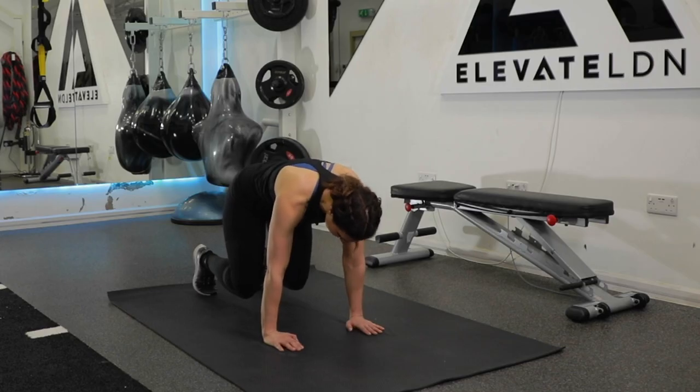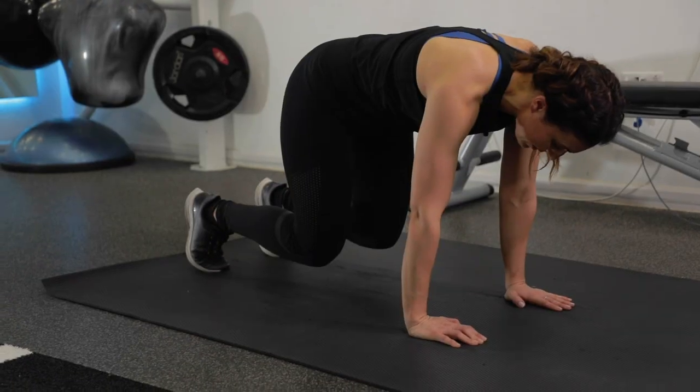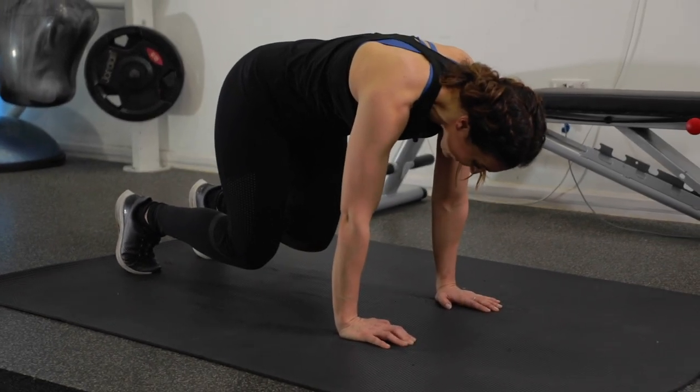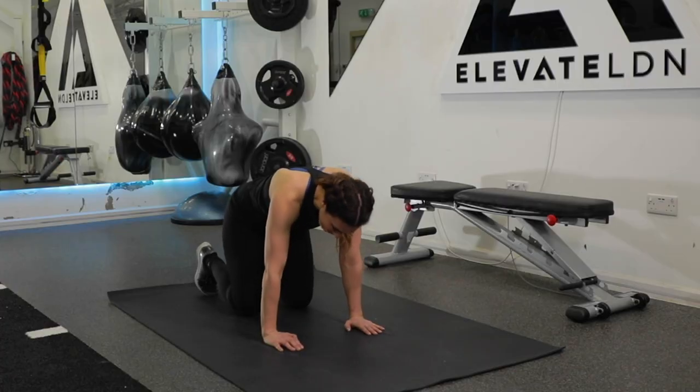We're going to come into one very short isometric hold, just sort of 10 seconds or so, just to really switch your core on. Tucking those toes underneath, just lift your knees off the floor by about an inch or two. We're going to hold it for 10, 9, 8, 7, 6, 5 — should be shaking — 4, 3, 2, and bring your knees to the floor. Lovely!